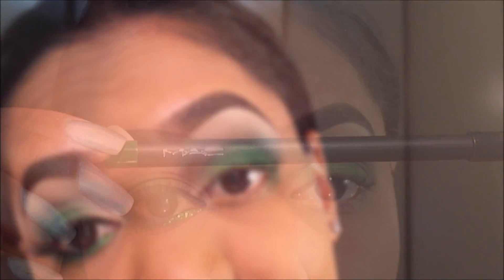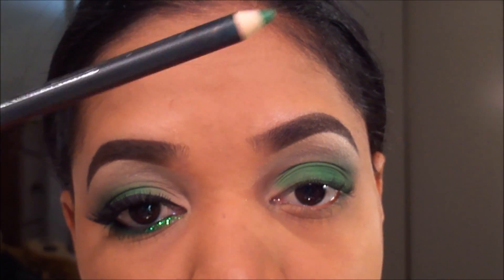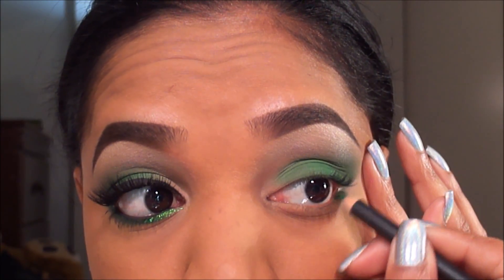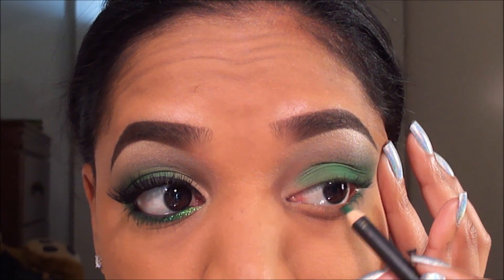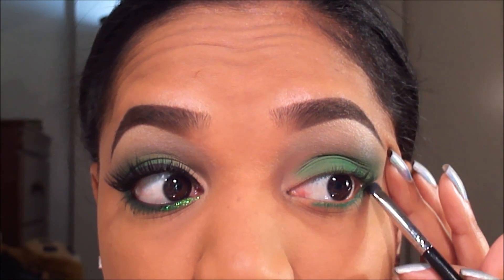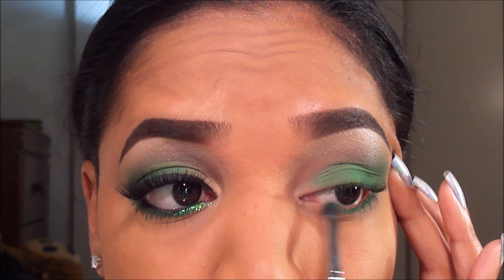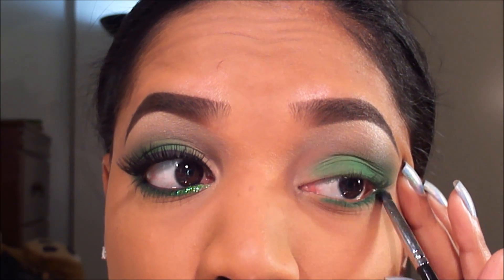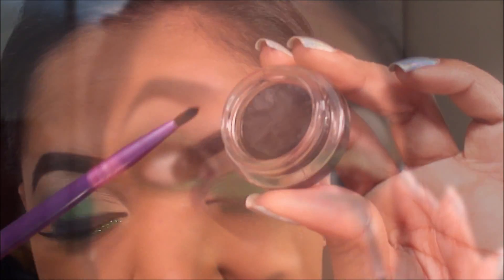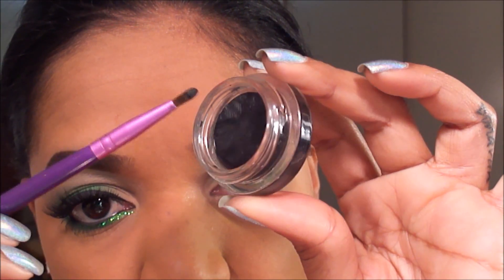For my lower lash line I'm going to use my Matte Chromographic Pencil in Landscape Green, which is a great grass green color, applied close to the lashes. To help blend that out I'm using a Sigma Smudge Brush, the E21 from the Performance Brush Collection, blending the pencil down so it doesn't look too harsh. Then I'm quickly lining my waterline with my L'Oreal HiP Gel Eyeliner and my Sigma E05 Eyeliner Brush.